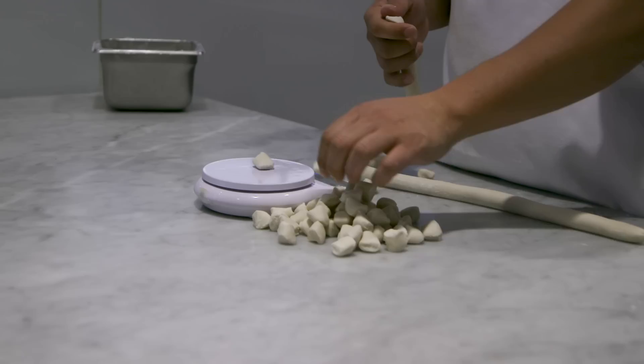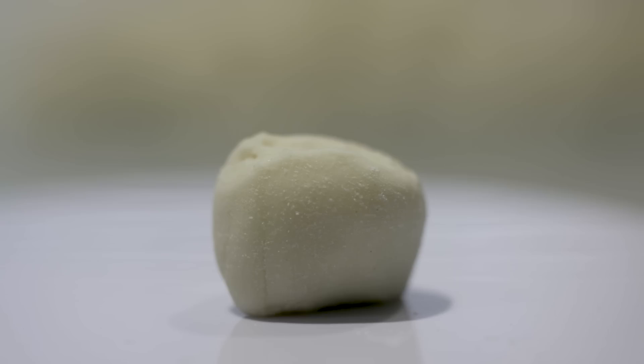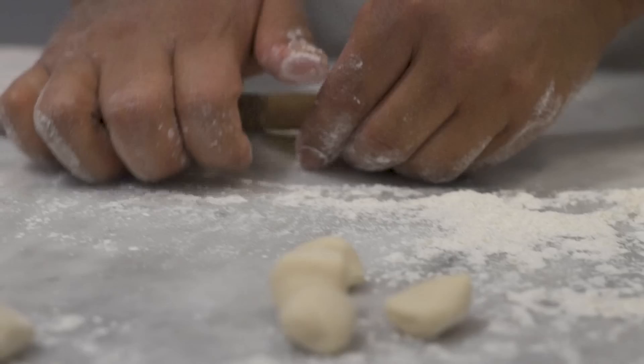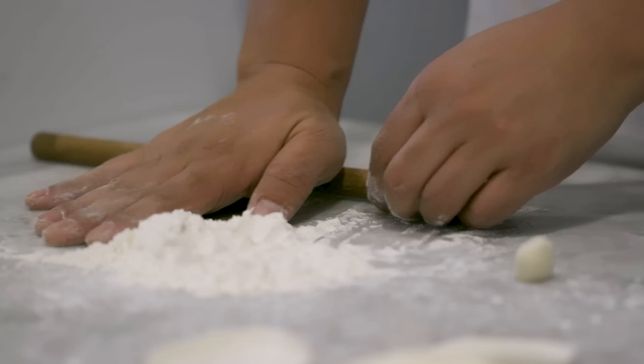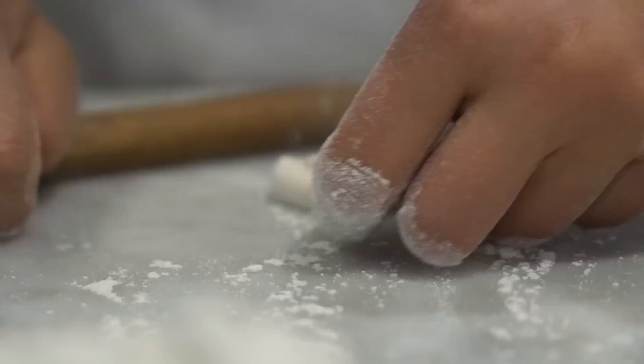Every single dumpling is weighed down to the gram, including every single dumpling skin. The ideal weight we're going for is five grams — we don't pass anything unless it's between 4.8 and 5.2 grams. We make our dumpling skins thinner on the outside rim and thicker in the center, so you can make very delicate crimps without a big knot at the top. Everyone needs to work very quickly because the skin dries out in just a couple of minutes, and everything needs to be wrapped extremely fresh to deliver the best quality to our customers.